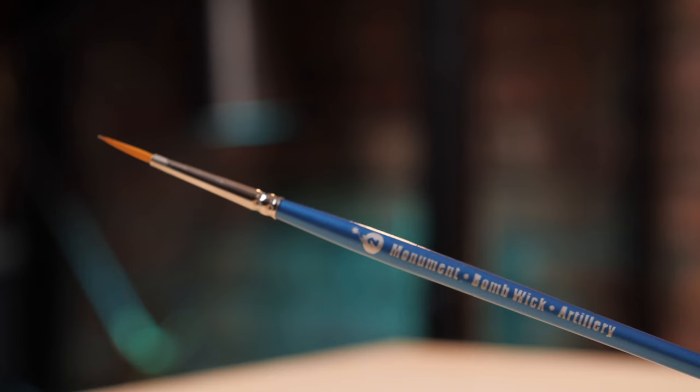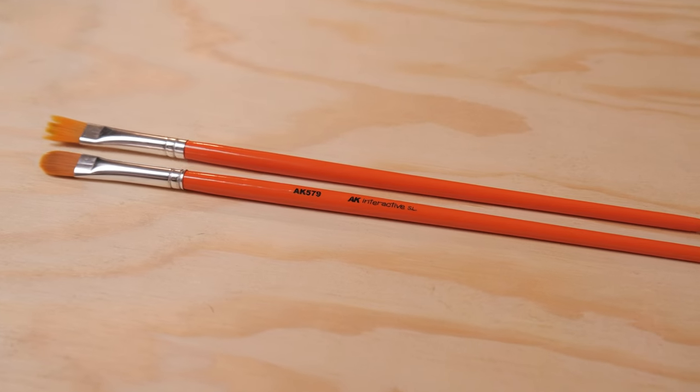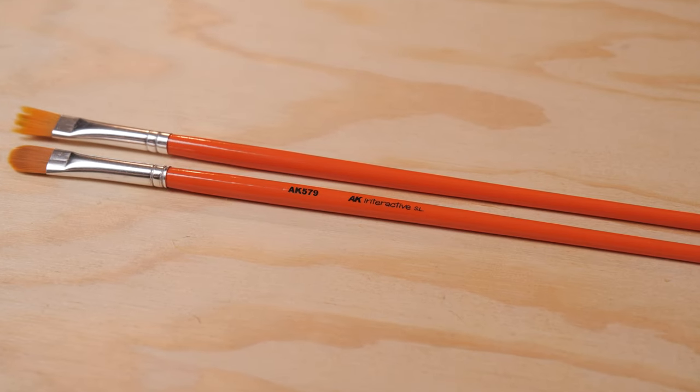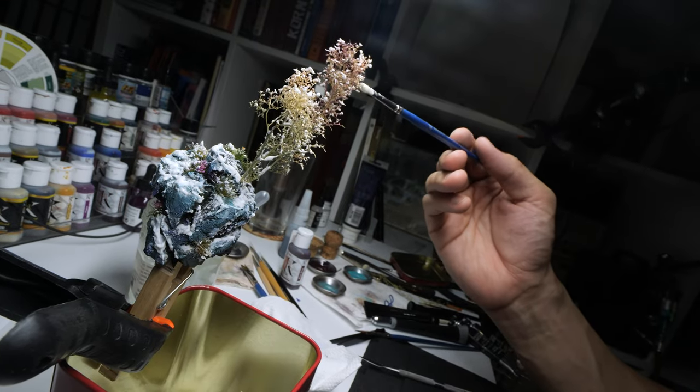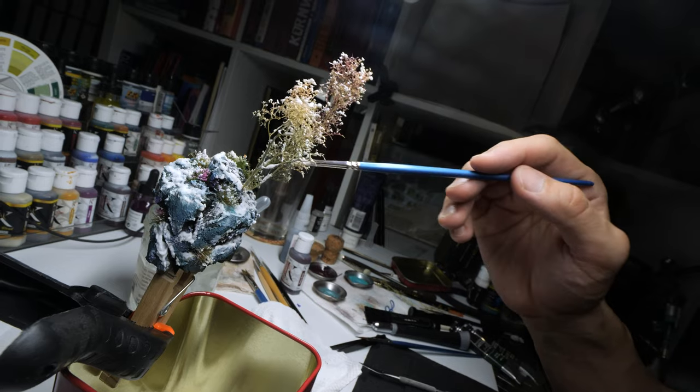Synthetic is as it sounds — man-made. Synthetic brushes are probably the place for beginners to definitely start. You can mess them up, you can destroy them, but they are inexpensive, and that's great. When you're learning and getting adjusted, you can buy a ton of brushes for a little amount of money.